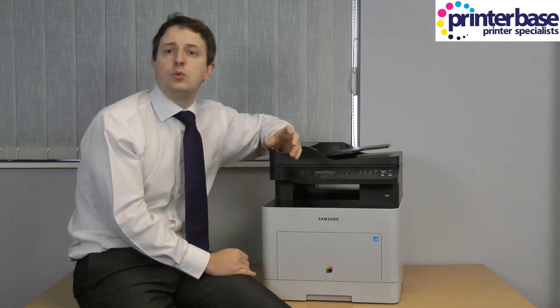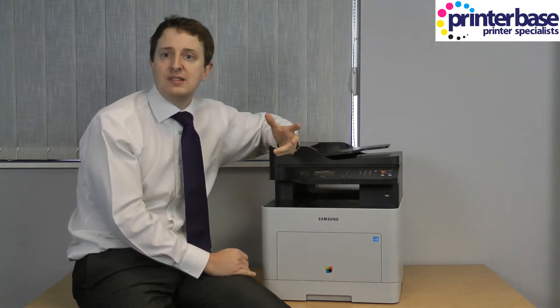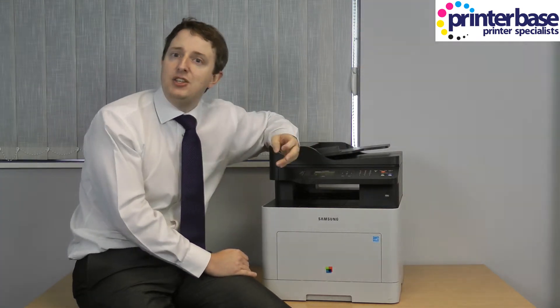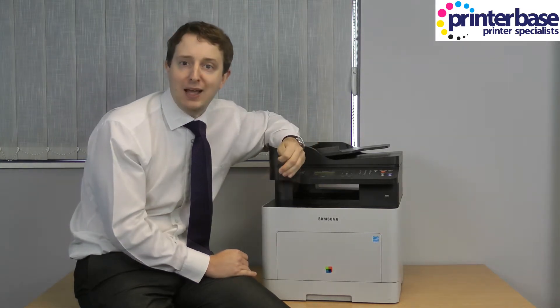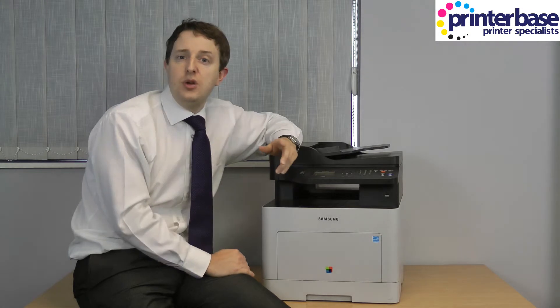You'd then have to walk back to your PC, run the software to pull the scan onto your PC, and then you'd have to walk back to the MFP to take your original documents back. There are worse forms of exercise, but doing this several times a day could waste quite a lot of your time.